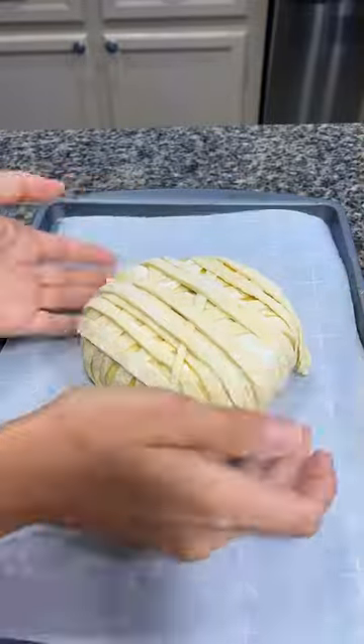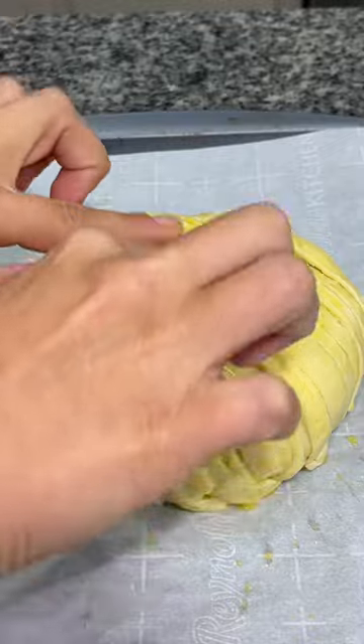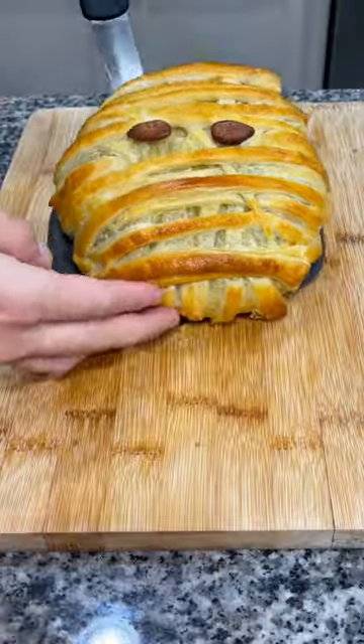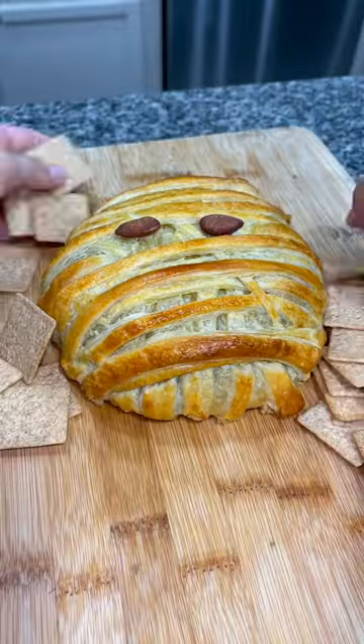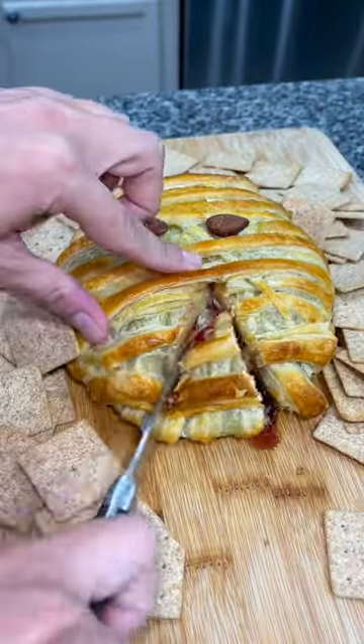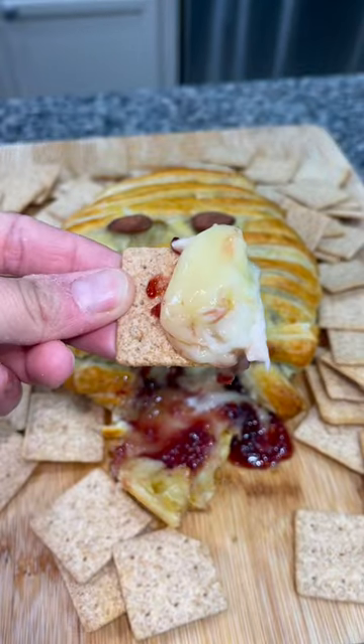Cover your wheel of brie with those thin strips, making it look like a mummy, then finish it off with more egg wash. Add two almonds as the eyes and place it in the oven at 400 degrees for about 25 minutes. Serve it with whatever crackers you have, slice into it, and enjoy this super fun and delicious Halloween appetizer!